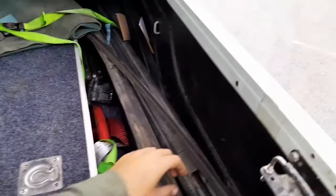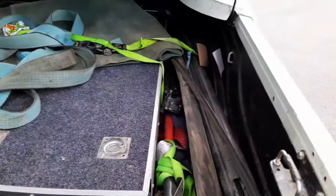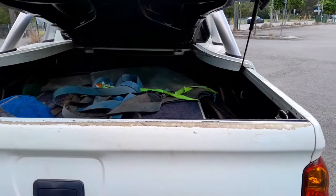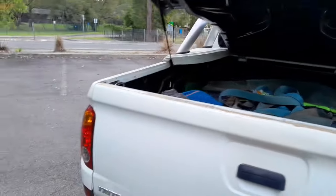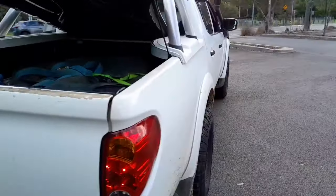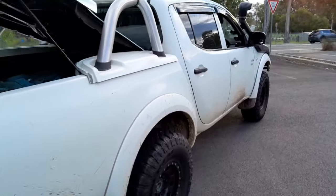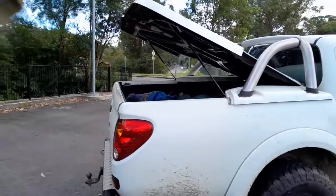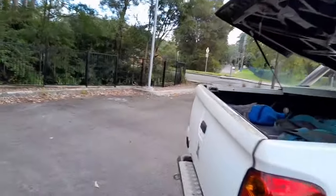So I've got the roof racks in the back. Pretty sure some of the brackets are bent and everything, so I'll either straighten them out, get some new brackets, or just get some new racks. But there's no rush at the moment — I've got a whole lot of other stuff to do.